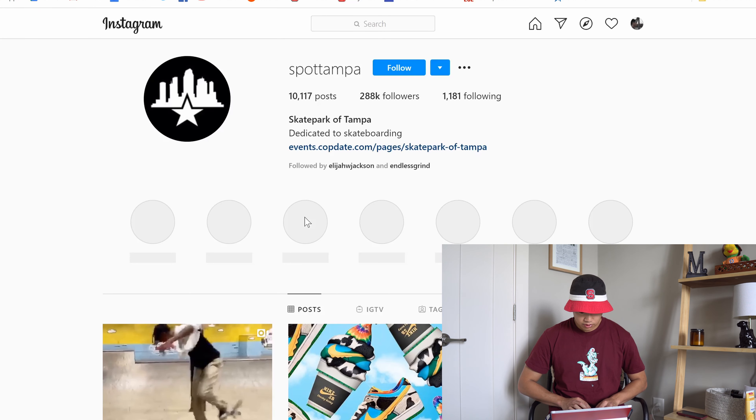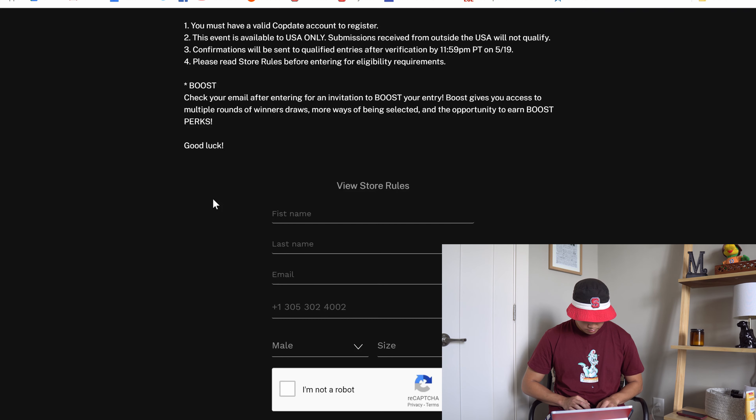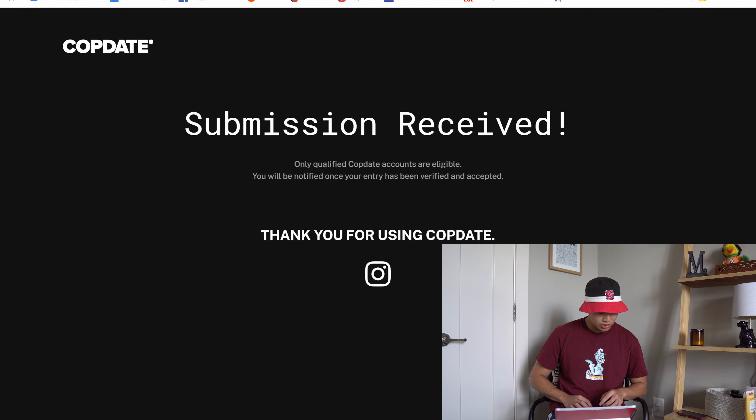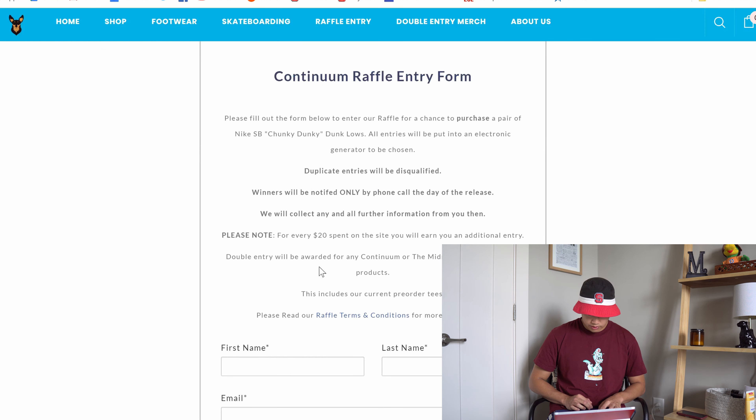State Park of Tampa — that's three for three, just another Cop Date link. We got three for three entries in. In total I was able to get four submissions for the Dunks, which isn't terrible — it's better than just having one on Sneakers. For the Sneakers release, you can enter up to three or five accounts before you'll get IP banned, unless you're running a VPN or something. I would honestly just recommend putting your faith in the one account, because at the end of the day your odds are pretty much the same.